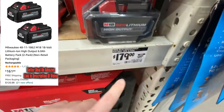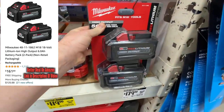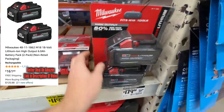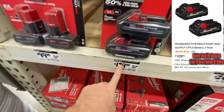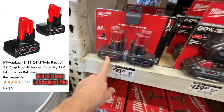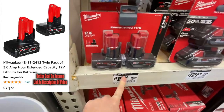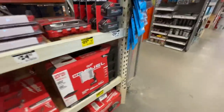They also have the XC6 6.0 amp hour batteries for $179 — a really good deal. And the 3.0s are dropping to $129, though I showed you guys the 3.0s for around $69 on Amazon, so that's still a pretty good deal.